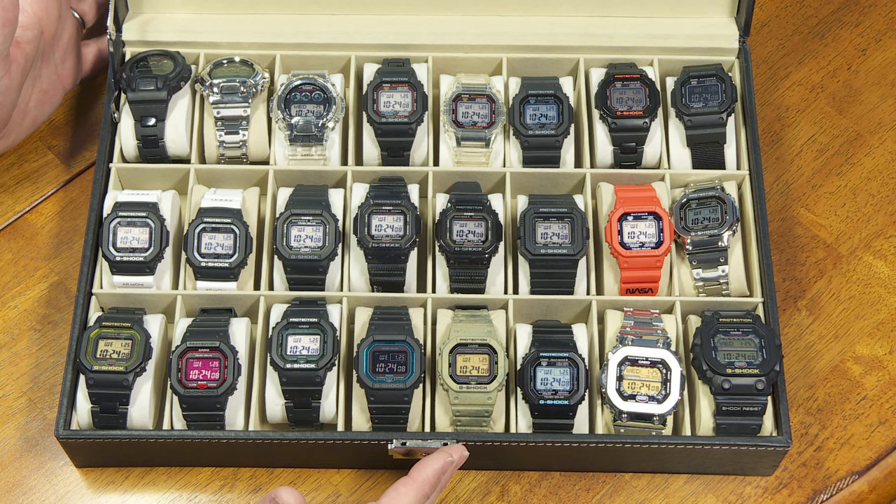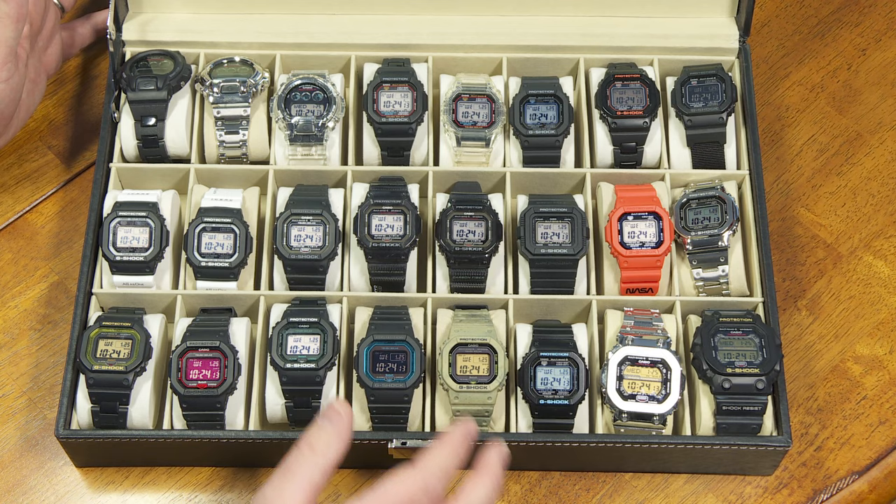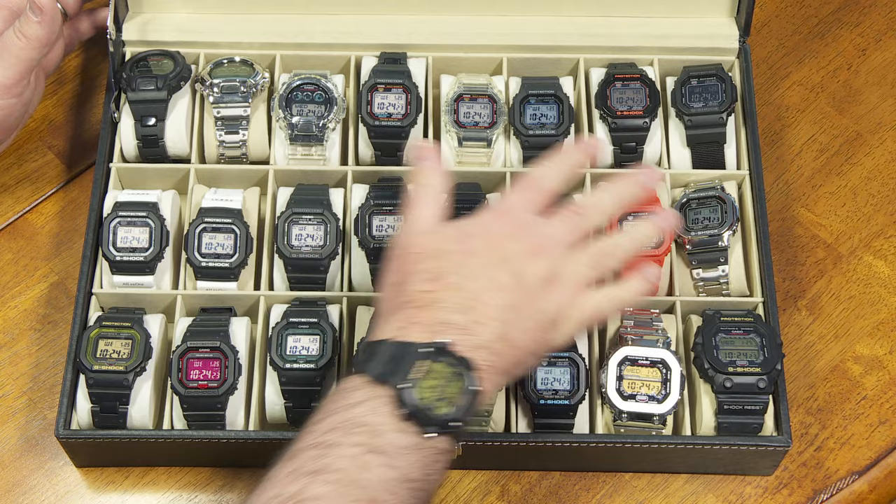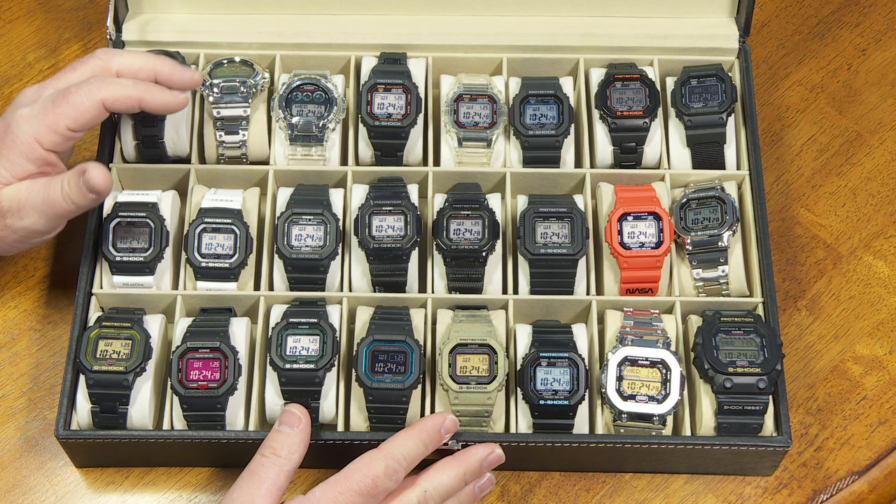It's 2023, which means we are officially in the 40th anniversary year for the G-Shock. The original G-Shock looked a lot like this one here in 1983. They still make them looking like that, but the internals are a little bit more advanced and all kinds of stuff going on with these.